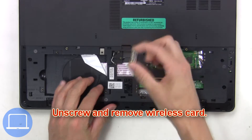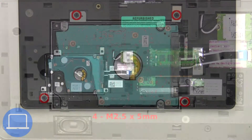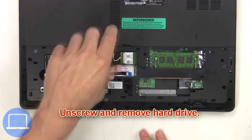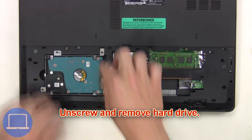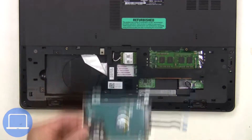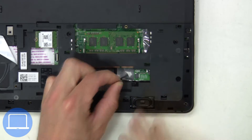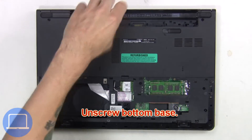Next, unplug the hard drive cable, then unscrew and remove the hard drive. Now unplug the speaker cables, then unscrew the bottom base.